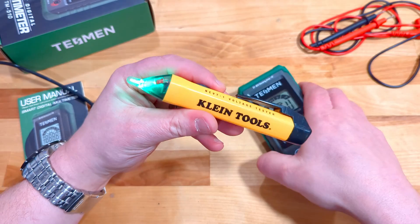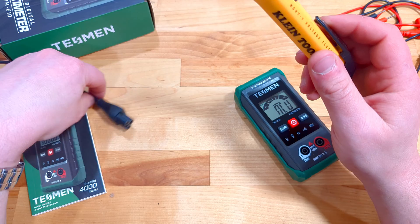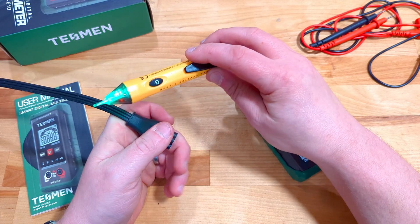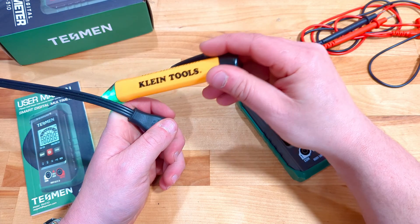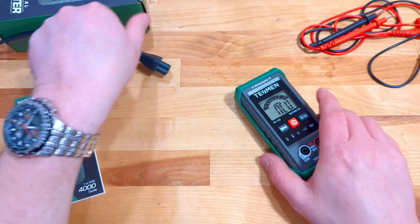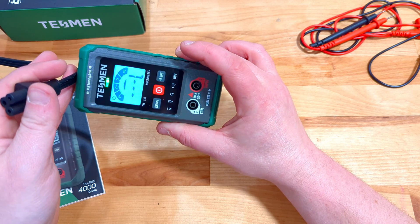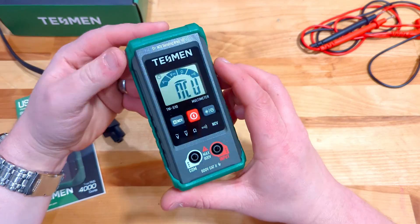For comparison, I've got my Klein Tools non-contact voltage tester and a cord here. The non-contact voltage only works with AC, not DC power. When I put the Klein on, red means it is definitely live — which is good because we have that plugged in. Then trying it out with the Tessman's non-contact voltage testing: it detects high voltage and low voltage. That's pretty cool — it differentiates between the two.